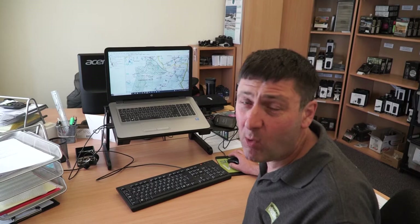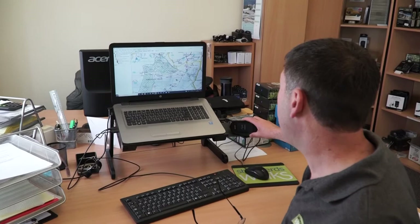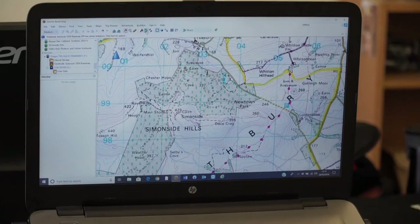Hi, it's John here from GPS Training. What we're going to do in this short video is look at how an outdoor GPS is going to improve your walking experience. Before you go out walking, if you want the GPS to actually navigate you around the route, you should just physically plug it into your computer. I've got a Garmin GPS device — it just plugs into my laptop via USB cable — and what that does is pull all the Ordnance Survey maps off your GPS device so you can see them on your computer screen. Here we are at the Simonside Hills, where we're going to go walking this afternoon.